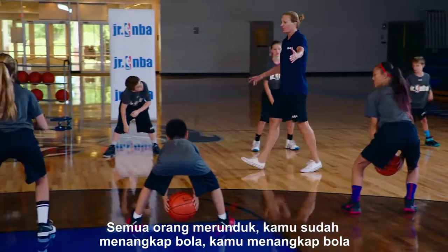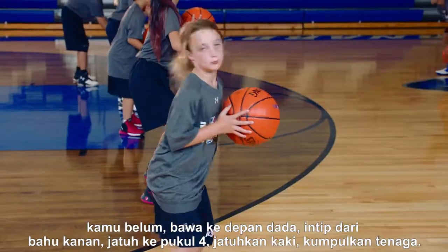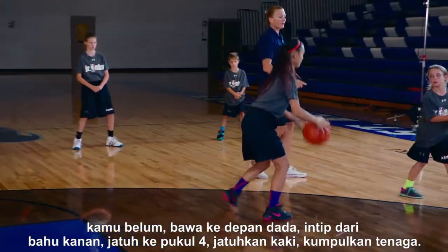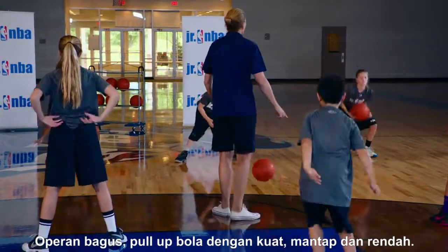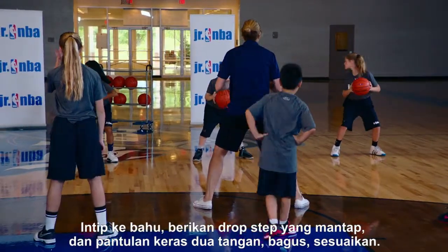You already caught the ball — you have it. Bring it up to your chest, peek over your right shoulder, drop to four o'clock, drop the foot, power up. Let's roll it to the other side. Other pivot foot — good pass, pull it up strong, nice and low, peek over the shoulder, give me a nice drop step.